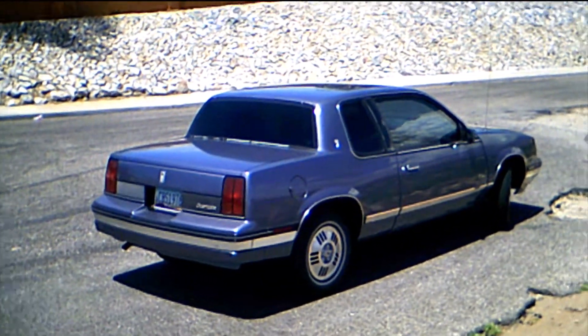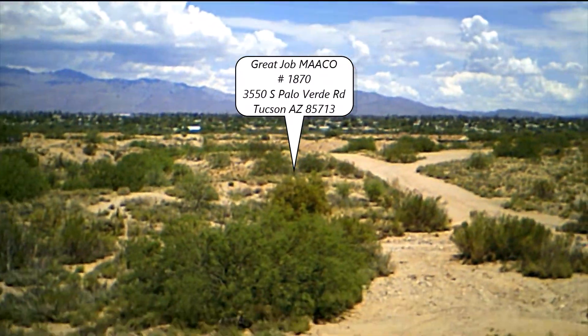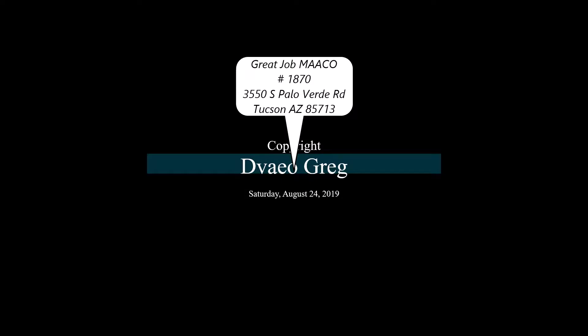Anyway, that's it folks. Thanks for watching.